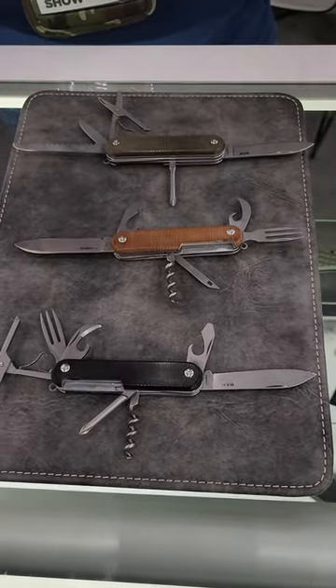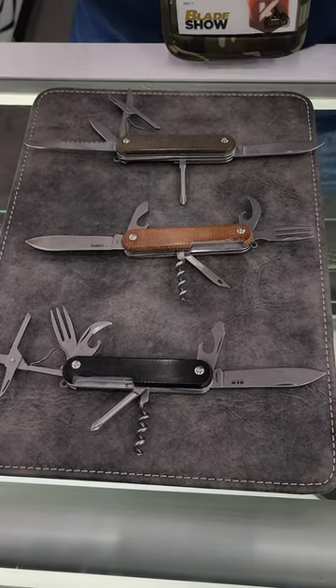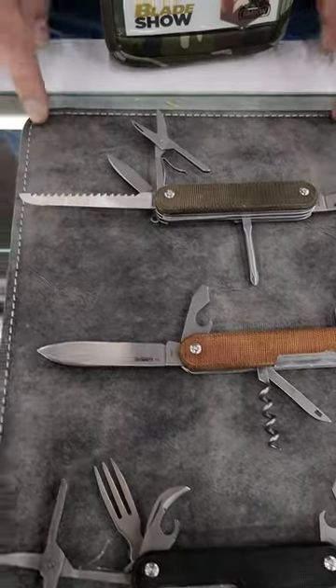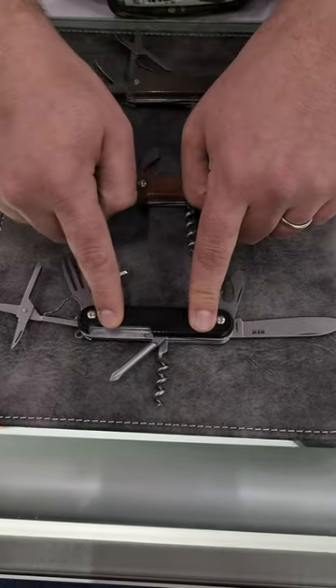In that process, they also built some new models with different tool setups. The beginning was the Magna 6, and they added the Magna 5 — that one is a favorite — and they also have the Campo 7.